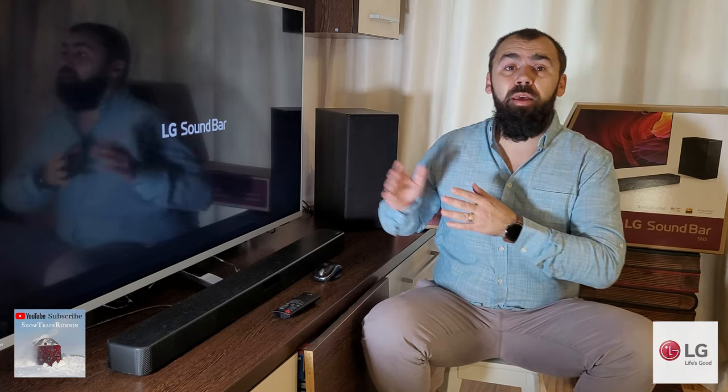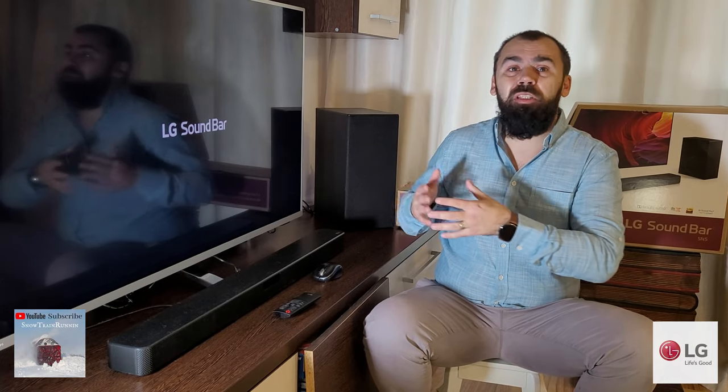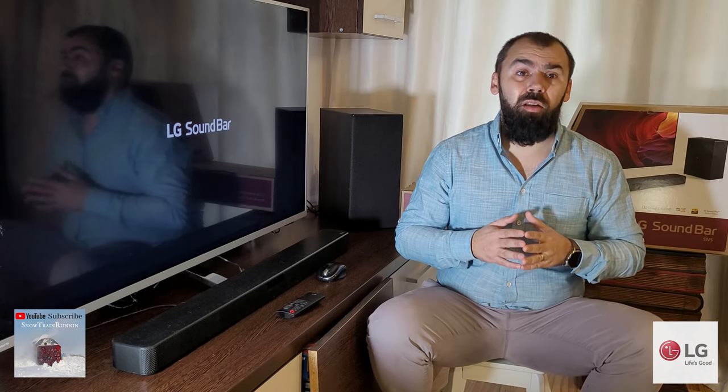As far as performance goes, the SN5 will certainly offer a notable boost in sound in all aspects compared to what your TV can do. The soundbar is missing any kind of Atmos hardware or Atmos-compatible virtual technology, so there are no overhead effects. The included subwoofer does a good job at providing the extra bass power that a TV needs. The mid-range, in my opinion, is the weak part of this unit. The SN5 is clearly not hi-fi material, but you should never expect it to be with a sub-$100 price tag. It's an excellent value proposition and offers considerably more sound than the TV.